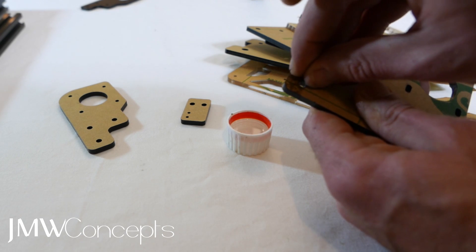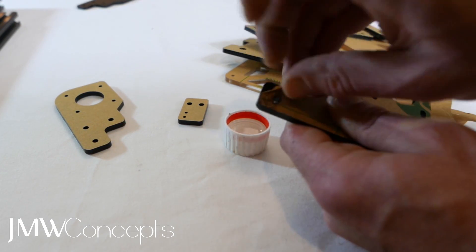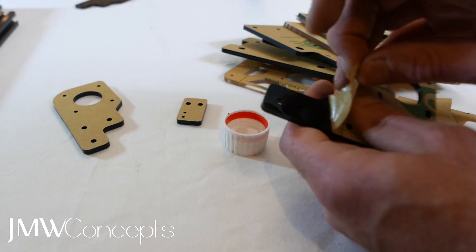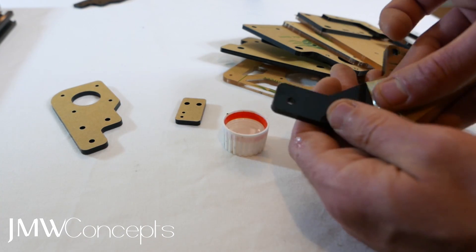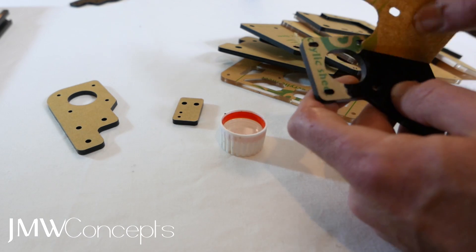Obviously it does both sides. This has been sitting for longer, so you'll see just how quick and easy it makes it. Go ahead and dip all of your pieces. By the time you've dipped them all, come back to the first one and it will be easy as pie to peel off. Good luck.